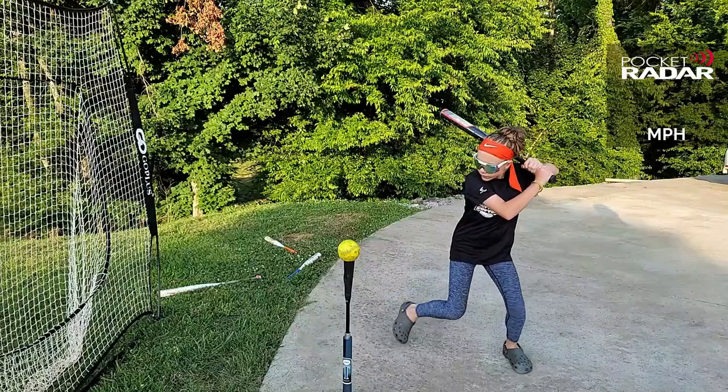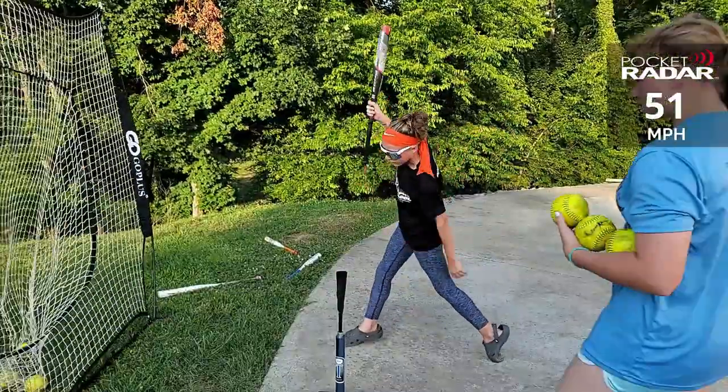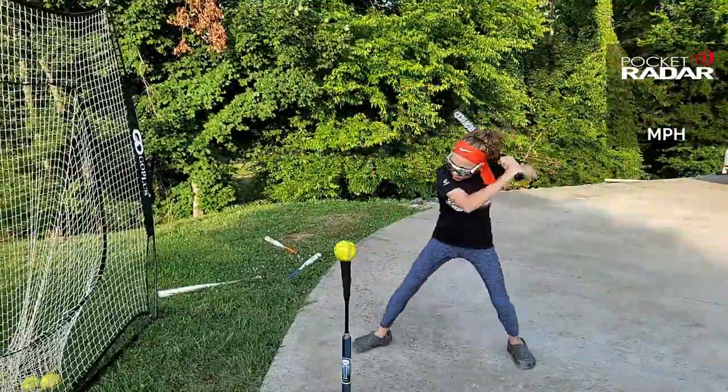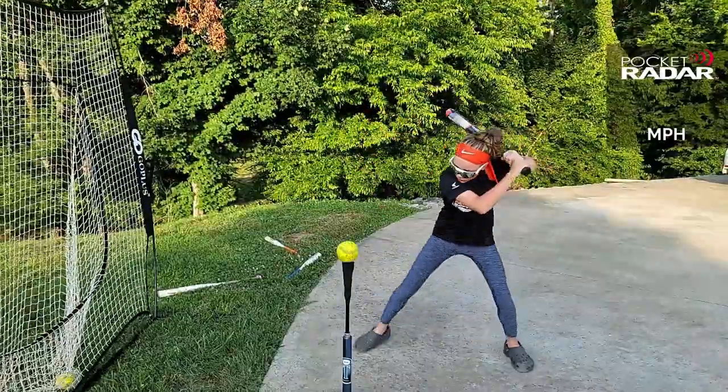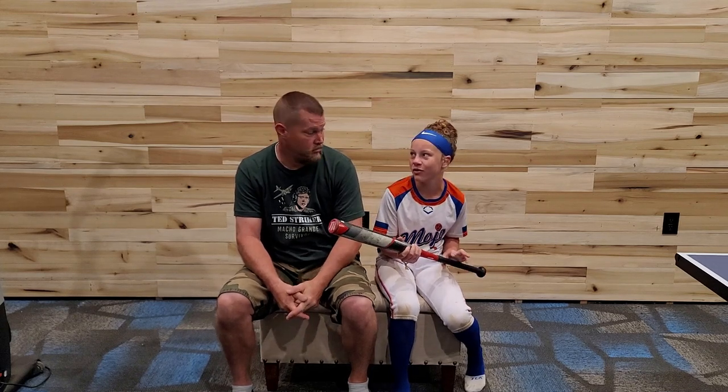Well, there you have it. Let's talk to Crimson and see what she thinks about it. We're done hitting — 10 swings. What do you think? I felt like it was balanced and it was lighter than my Ghost, even though it's a 30 drop 10. And I couldn't really tell when I miss-hit the ball because it didn't rattle my fingers or anything. But it didn't feel like it came off the bat as hard as it goes.